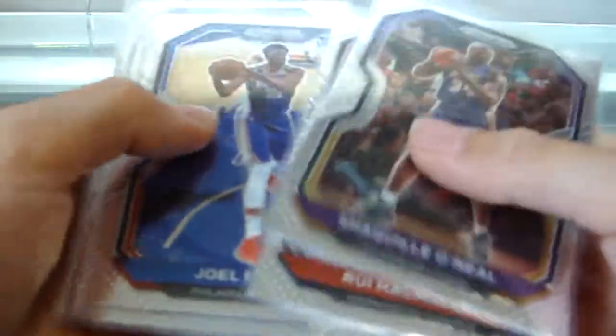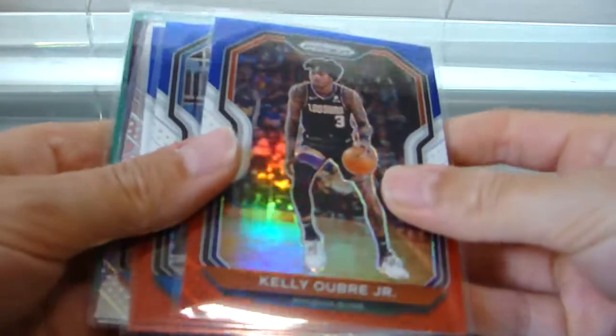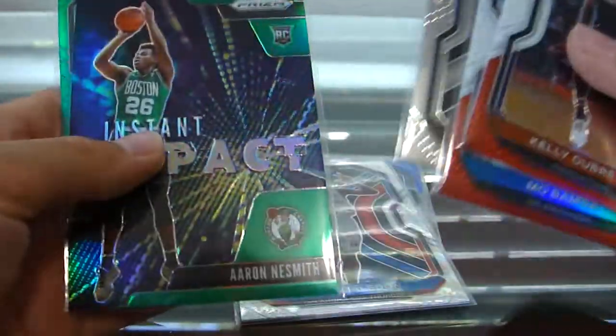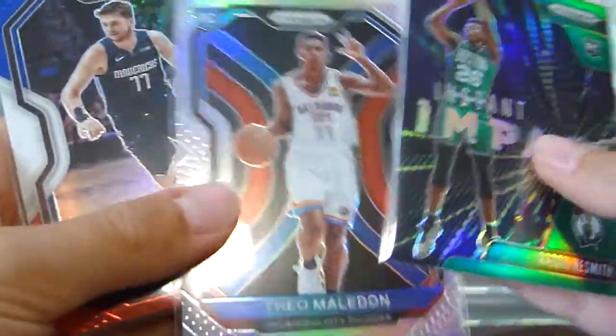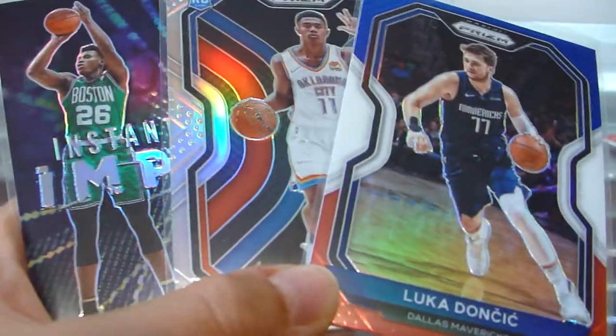Let's go over what we got: some base — Shaq, Hachimura, Embiid, JJ Redick, that guy, Buddy Hield, Will Barton, and Josh Hart. Not the worst base — I've been getting terrible luck with base, specifically in Hoops Premium Stock, it has not been nice to me at all. For our highlights: Kelly Oubre Jr. red white and blue, Mo Bamba red white and blue, Luka Doncic red white and blue — that's a nice one. Theo Maledon silver rookie, Trey Jones, Aaron Nesmith Instant Impact, and Danilo Gallinari green. I feel like the Luka is a little bit better than the Theo, so I'll go with that in the front. But it doesn't really matter because you can see them all in their beautifulness — that is probably not a word.